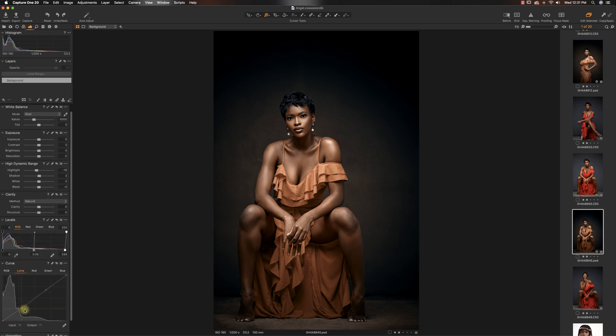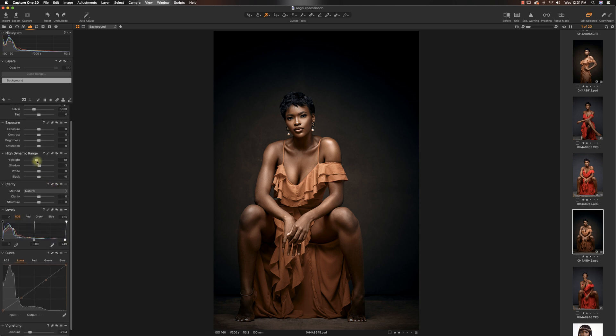For my luma curve, I pulled down my midtones just a little bit and pulled up my highlights in the levels a little bit more. My highlights in general felt a little bit bright so I pulled that down. It's just minor adjustments at this point — fine adjustments depending on what you want. I feel like if I didn't stop retouching this image I would have continued forever.